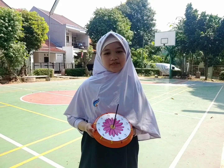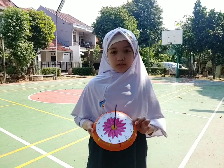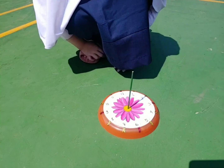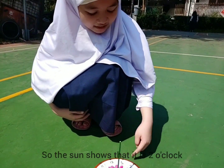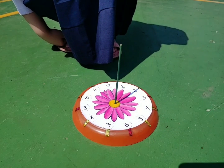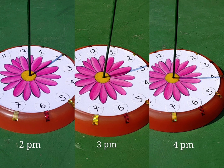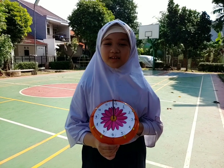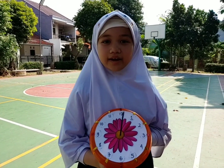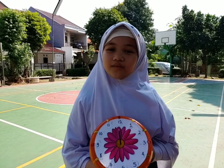Hello, good afternoon. Now we are outside and we are going to try the sundial. We are going to place the sundial under the sun. So friends, we proved that the sun goes high and Earth rotates around and around. So friends, how are you going to make the sundial? Thank you for watching. Assalamualaikum warahmatullahi wabarakatuh.